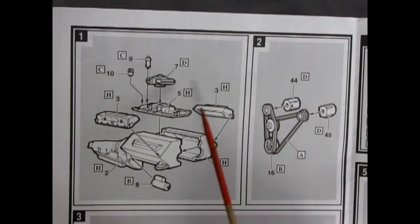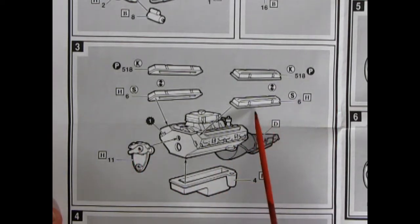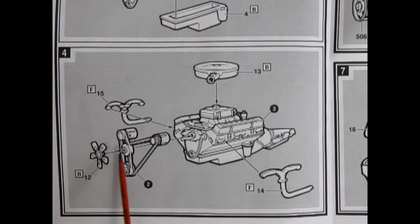Our first two instruction panels show the basic sub-assembly for our Chevy 350 engine. Here we have our engine blocks going together with the cylinder heads, intake manifold, carburetor, distributor, ignition coil, and starter motor. Over here we have our fans and pulleys — one being the alternator and the other either an air conditioner or power steering pump. The next panel is the second part of the engine: here we have our oil pan, timing cover, and a choice of valve covers — either custom or stock. Panel 4 is our final engine assembly: belts and pulleys going on, the fan, Siamese exhaust manifolds, and the air cleaner dropping onto the top of the carburetor.